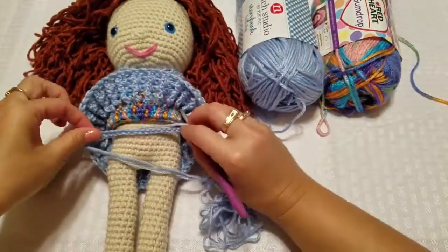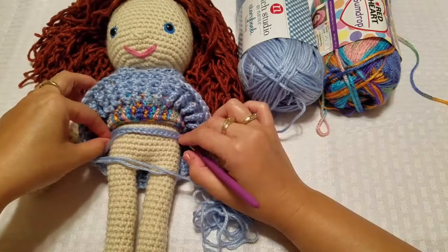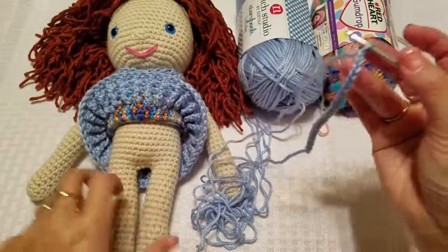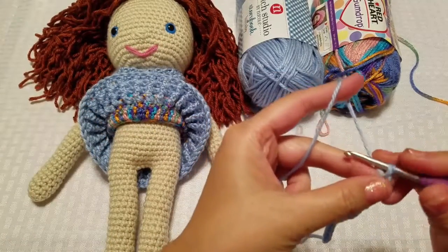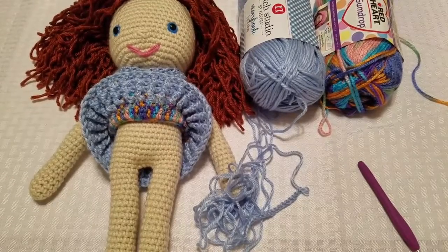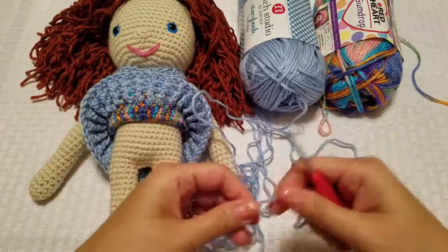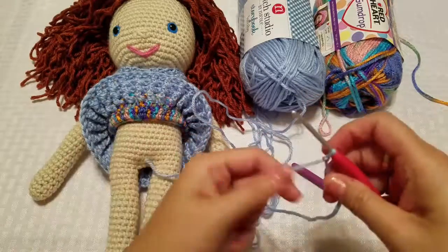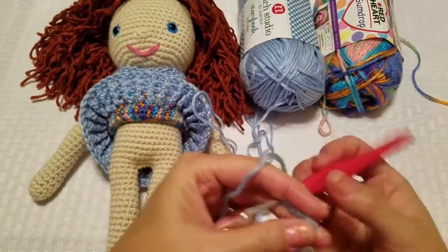Just to quickly show you — I have a G hook and already I can tell that my 19 chain is going to be too big; it'll stretch and it's about halfway. I'm going to change hooks and make it the E hook. This was a G and the yarn is a G, but that seemed very big. Now, if you have a bigger hook with a fatter yarn you can still make the underwear, just decrease the numbers.